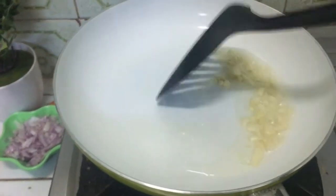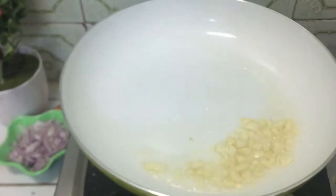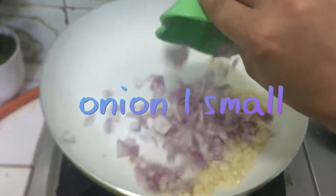Now I will prepare the onion — chop it. I will be frying the onion. I have used a small slice of onion, about 1 onion. I can chop it nicely.